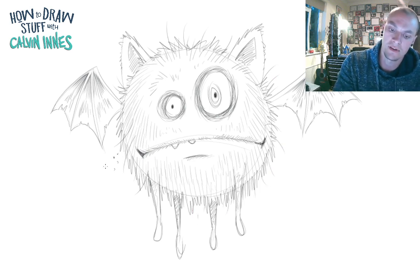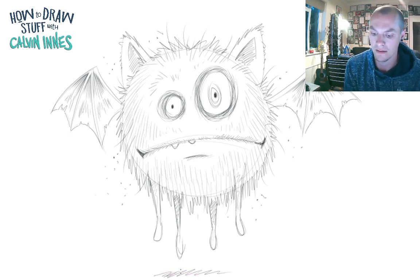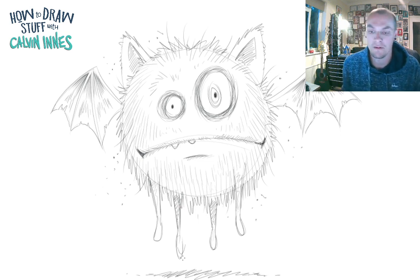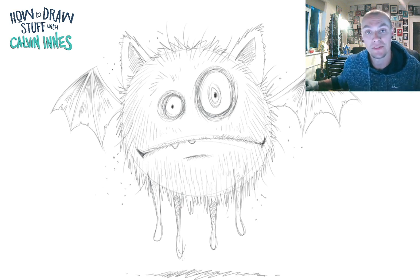Last of all, go in and add a few wispy stray hairs here and there, and just a couple of little specks — like little fleas hanging off, little bits of dirt — just to bring your monster to life a little bit more. Add a little bit of shadow underneath to show the guy flying off the ground, and there we go. There is your furry flying ball monster! Have fun drawing this one, thank you for joining me, and I will see you all again next time.